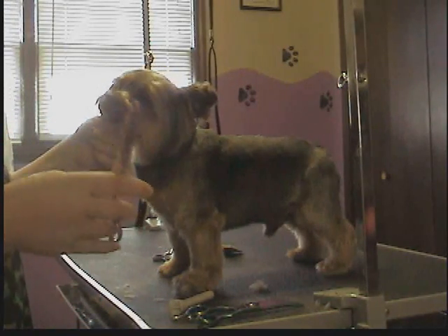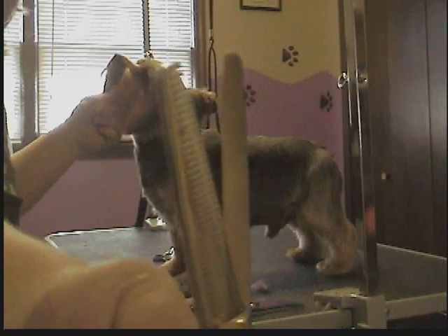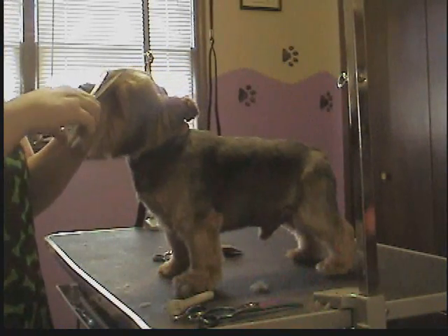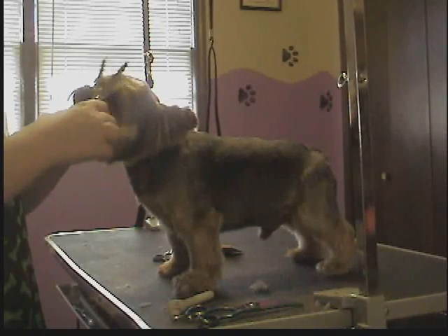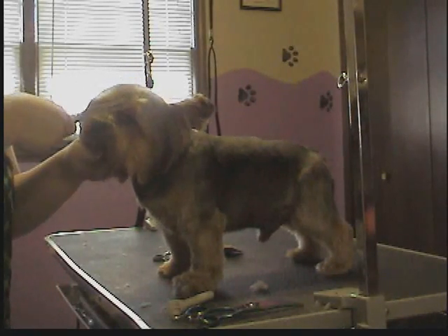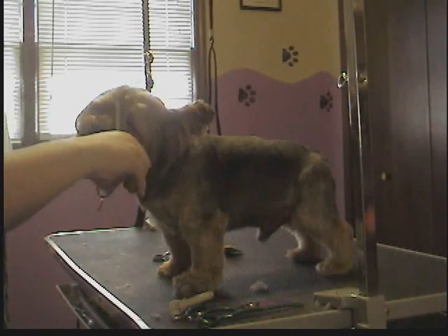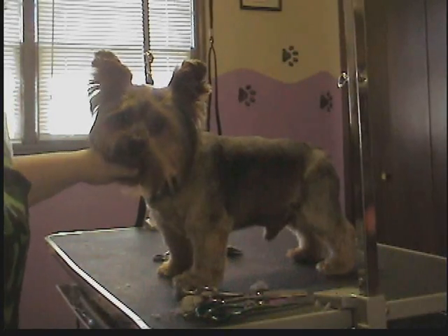Now I'm going to take my thinners, which as you can see have teeth, so they don't cut all the hair — they just cut little pieces of hair so it blends a lot easier than a regular scissor stroke. And I'm just going to thin right between his eyes.